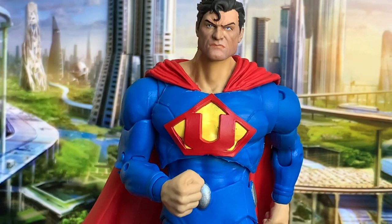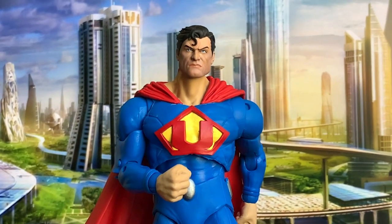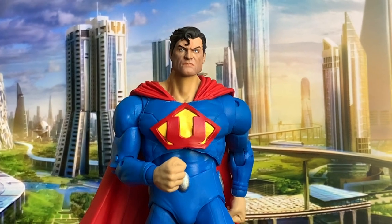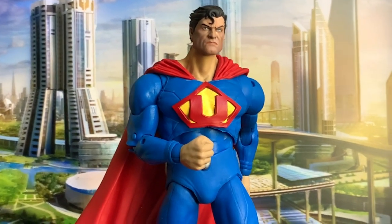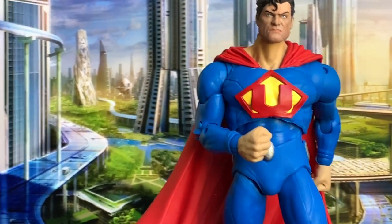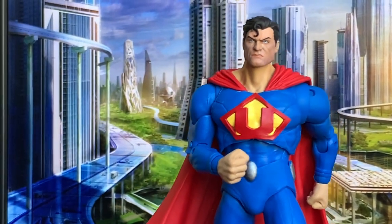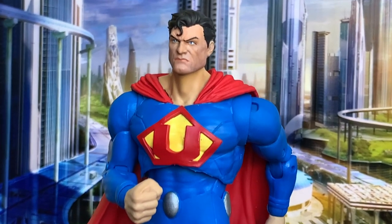As you saw in that tagline, I did obtain this custom sculpt from Customs by Martine, and I'll leave his link in the description for you to purchase one of those from him. You will have to paint it yourself — of course, if you want him to paint it, that'll just cost you extra. But I'm really happy how this sculpt brings out the character I was looking for.